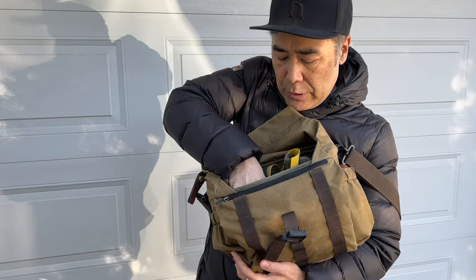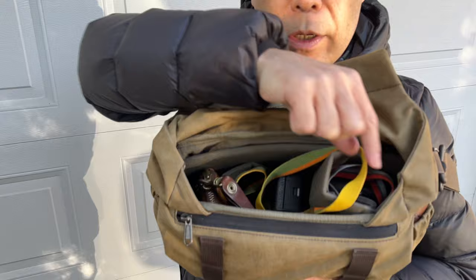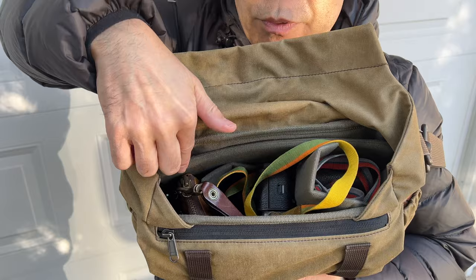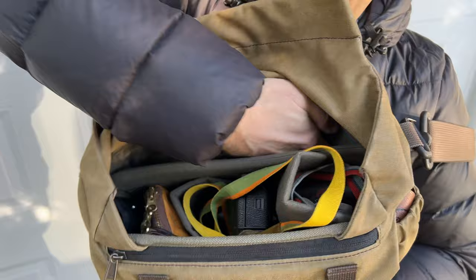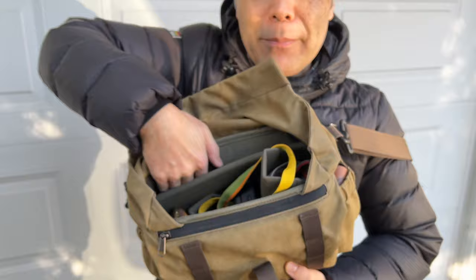These two pouches fit inside that last section. On the inside you can see how it's all set up — camera with lens, camera with lens. There's about two or three inches of room for other things, like gloves. There is a back section as well, so if you want to put an envelope of cash or an iPad mini you can slip that in behind.